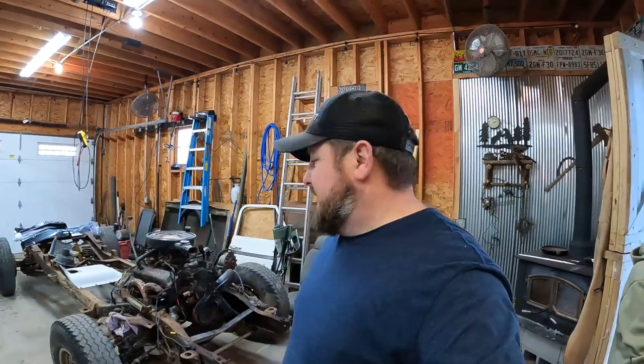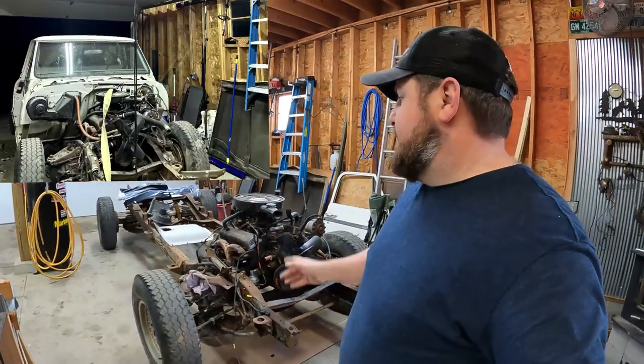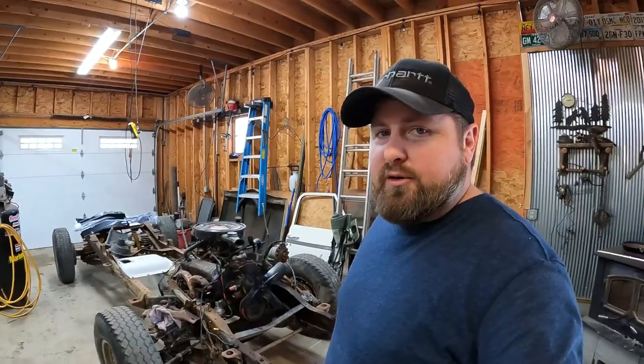A lot has happened since the last time you guys saw this truck. It's come a long way. Unfortunately, I didn't get any of this process on video, but let me show you what we're gonna do today.